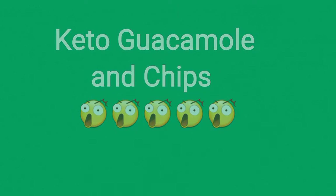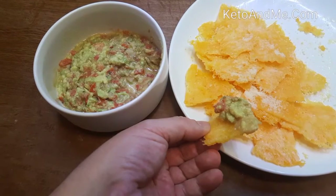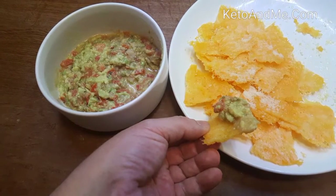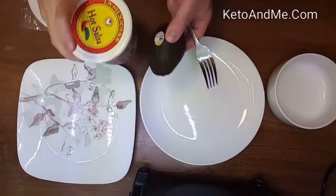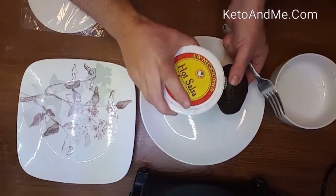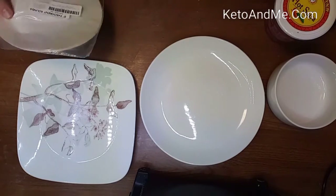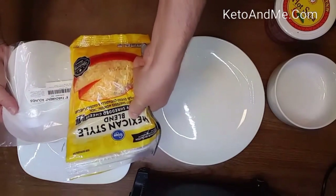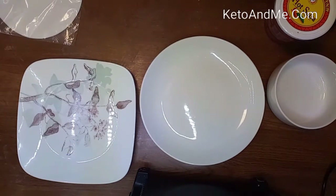How would you like to make super crispy and low carb chips from cheese, and guacamole from avocados? Here is what you need for guacamole: avocado and Mexican salsa. And for chips you need parchment paper and grated cheese.